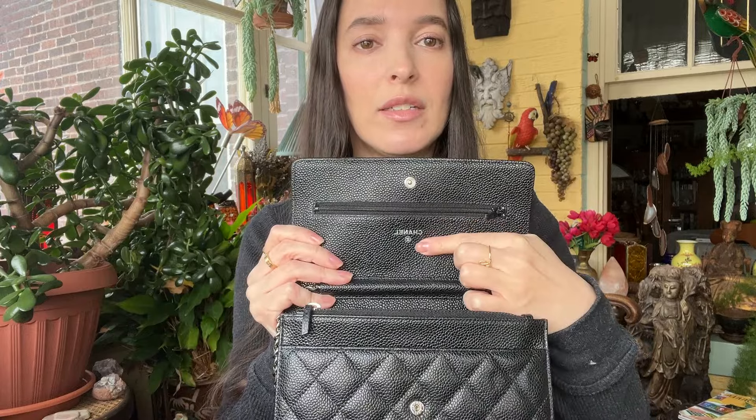It says it's made in Italy, and at the top it has the Chanel logo. I can fit a decent amount in it. I have this old cell phone here since I'm filming on my iPhone mini, so I can't show you how that fits in, but this is about the same size and it easily fits into the bag.